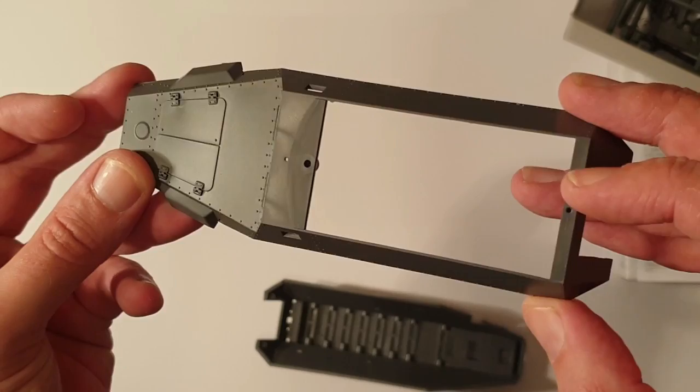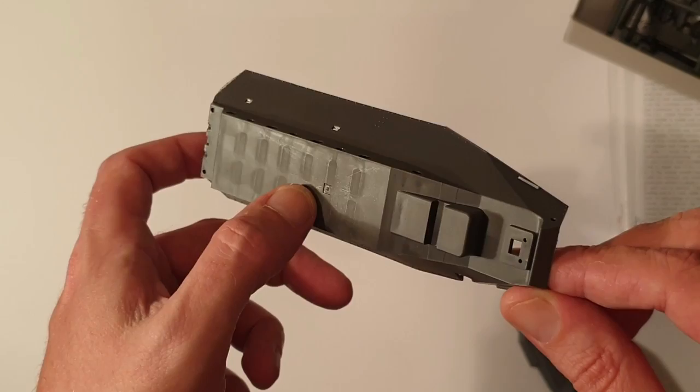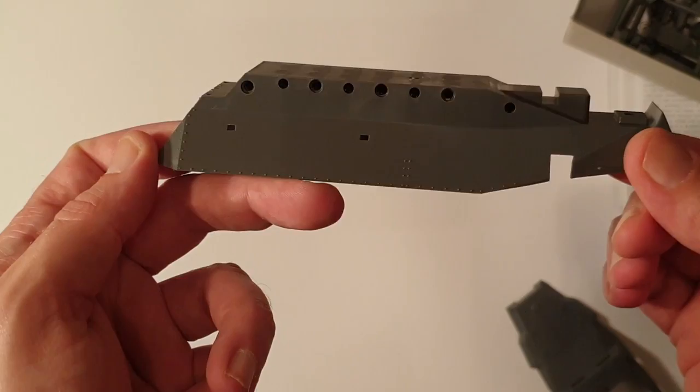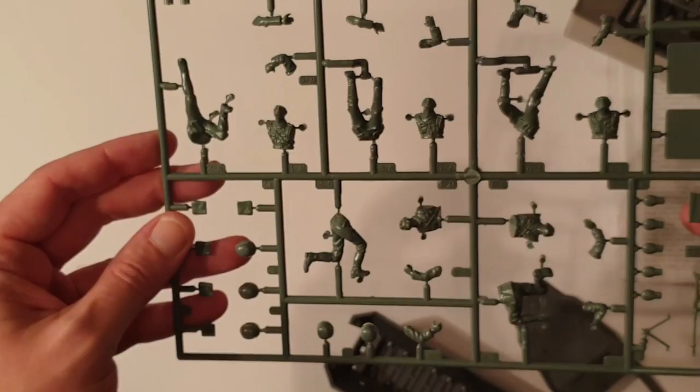The underside of the hull is very simple, very nice and easy. You've got the little tab there — I'll fill that in — but other than that it's really quite nice and basic with lovely rivet detail as well. And considering the age of this kit, how could you complain?